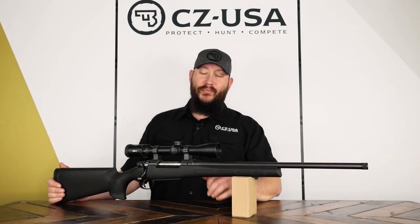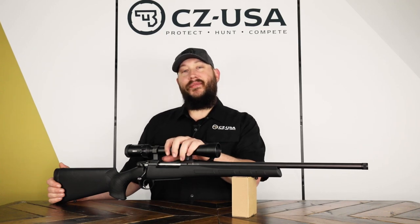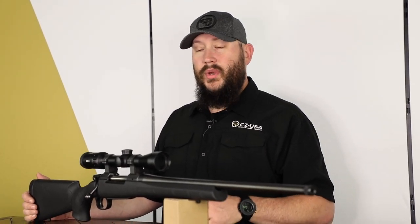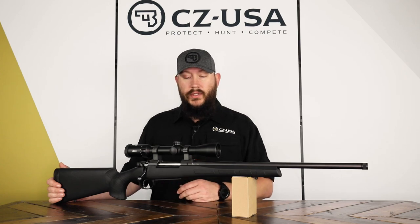Hey, this is Zach with CZ USA bringing you the CZ 557 Eclipse. The 557 platform has been in our lineup for quite some time. It's our push feed, medium game rifle. We do it in everything from 308 class cartridges up to 30-06 class cartridges.